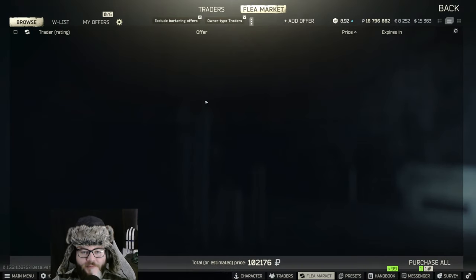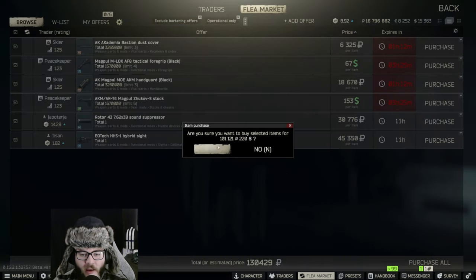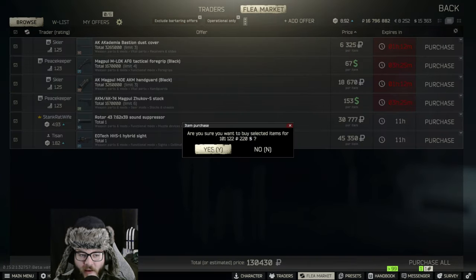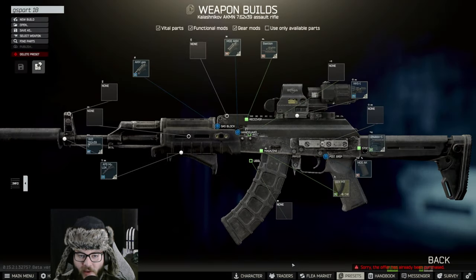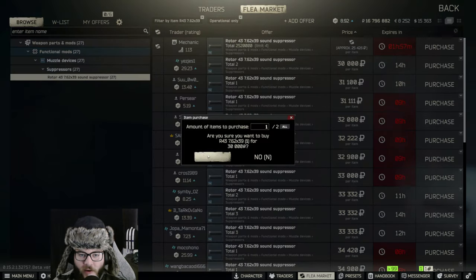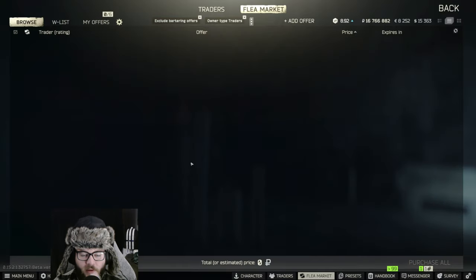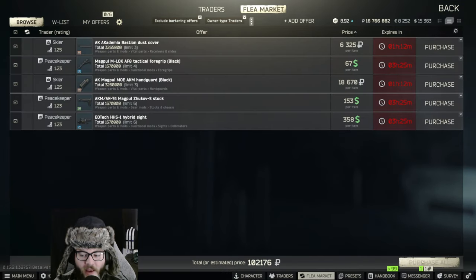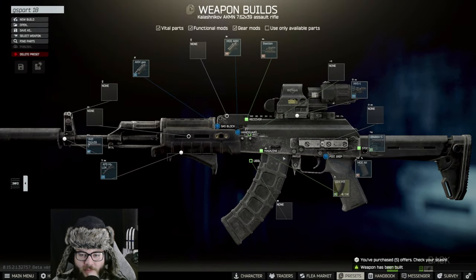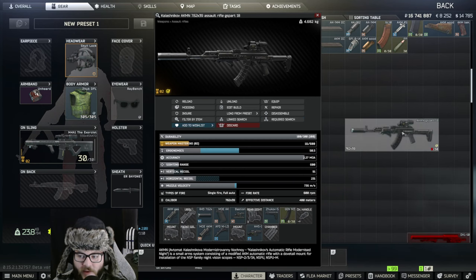We're going to hit Assemble and buy all the parts we can. Remove that so we can buy the suppressor as well. Looks like we're just buying one of these — doesn't seem like we're buying a lot by accident. Go back, hit Assemble, buy parts from the traders, hit Assemble again, and we should be all set.